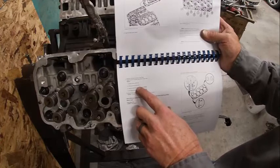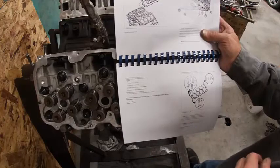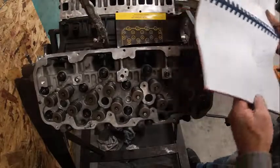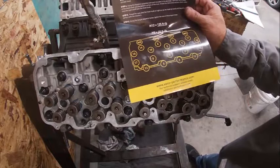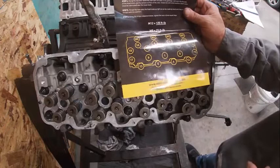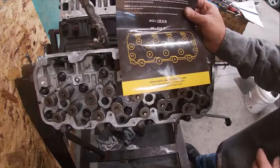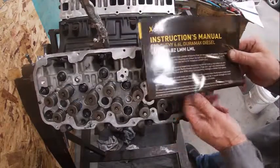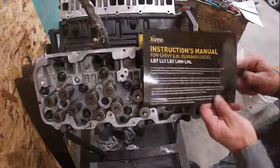Here's the actual service manual. You can see the torque pattern for this versus the Exotic studs is the same. The factory procedure torques to 37, then 59, then two 60-degree turns — a four-step procedure. The Exotic studs just use a straight torque value that is just as good. The difference is the studs are reusable and have fine threads torqued down a little differently. You can also use ARP head studs, but all the research I did says these Exotics are just as good as ARPs and are about a hundred bucks less — that's why I went with these.